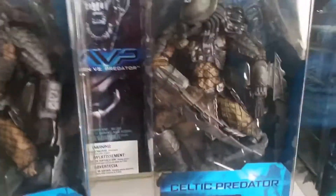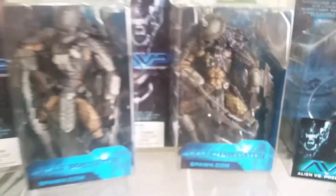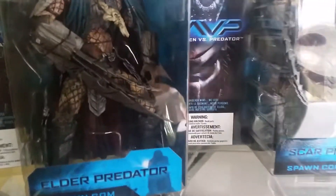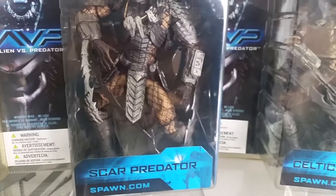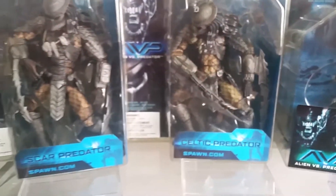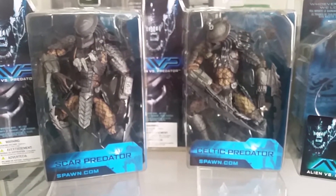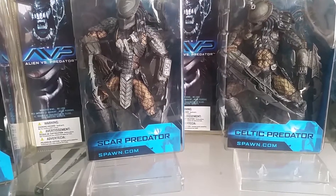Starting with the Celtic Predator — he comes with a spiral weapon that he can hold in his hand, and looks really awesome. One thing that's unusual with these Predator figures is that they all come with these massive long arm blades attached to their forearms. In the movie, none of the Predators actually had these long arm blades, which is very unusual. It must have been one of the concept art pieces before the movie was made.